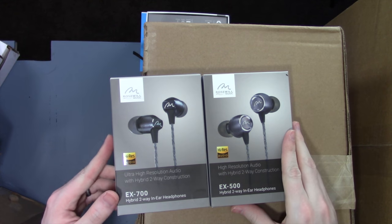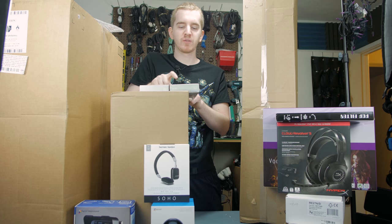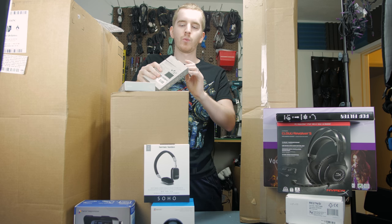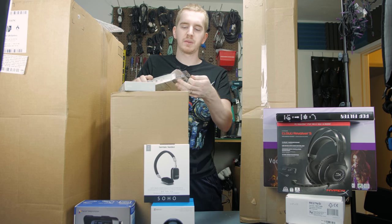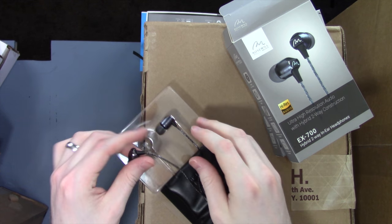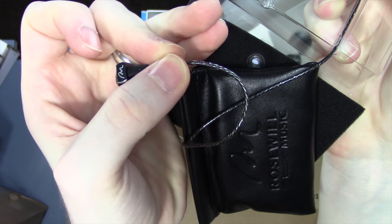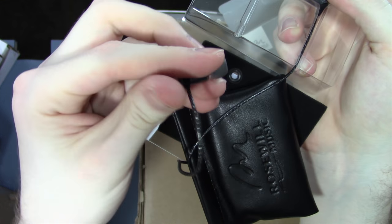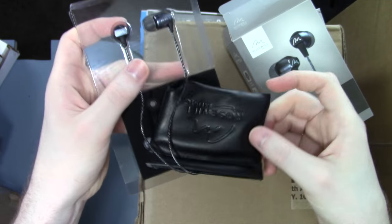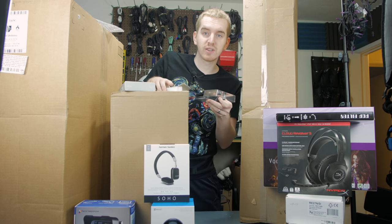Here we have two pairs of earbuds from Rosewill — yes, the PC accessory maker also has a music division. They sent me their EX700 and EX500 earbuds to try out for review. Chew is going to end up with one of these after the review since she needs some new earbuds. These are supposed to be more audiophile-level for budget. They've got a little braided cable inside the shielding, nice ear tips, really high build quality, and come with a nice little bag and replacement ear tips. Pretty sweet.